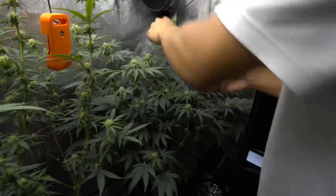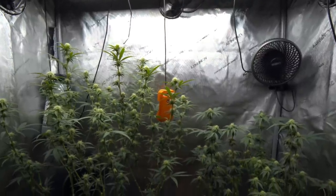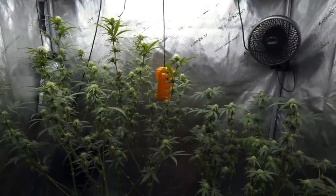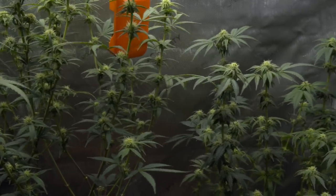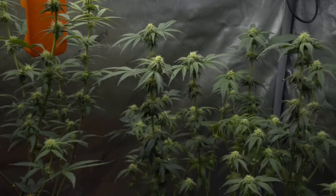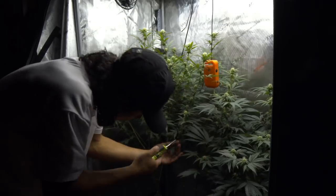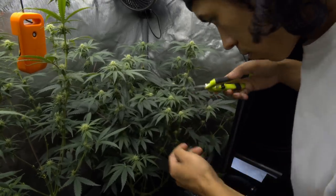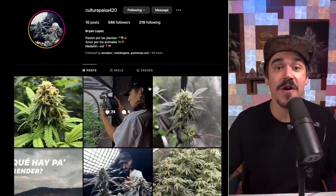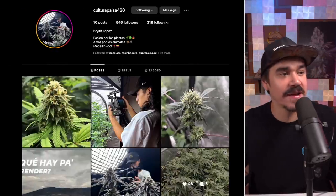This is taking off most of the main stem fan leaves. The plants look bare afterward, but as you'll see later in flower, they'll fill out again. Shout out to Grow Bro Brian, who does a lot of the handwork here on the daily at Home Grow TV and is our first apprentice to join the channel — he's hardworking, humble, and loves the plants. He's got the passion. Follow him on Instagram: Cultura Paisa 420.